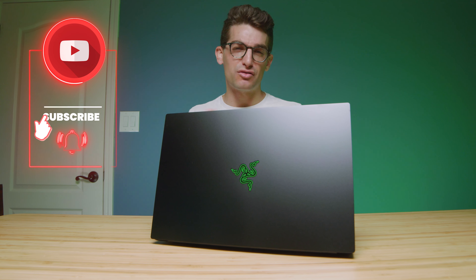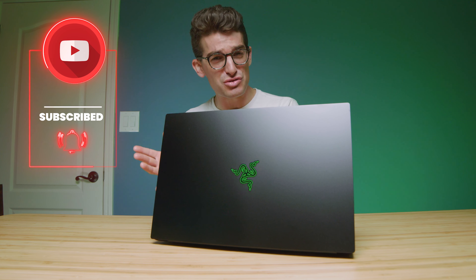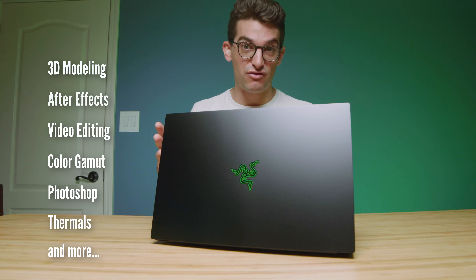They call it the Razer Blade 15 Advanced Model. I have a number of thoughts on this laptop — some things that I love, some things that I don't like too much, and then we're going to get into my overall thoughts about if this laptop might be right for you. Make sure you stick around for the whole video so we can cover the full context of how I feel about this laptop.